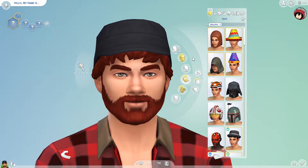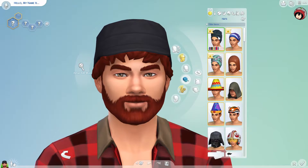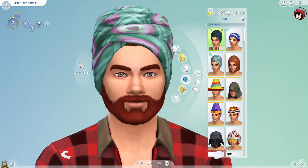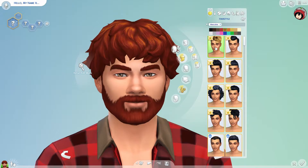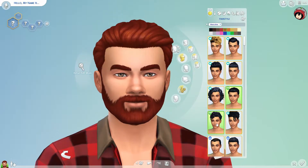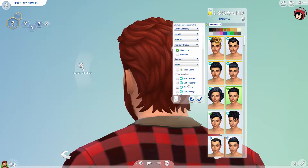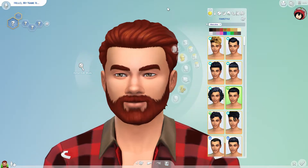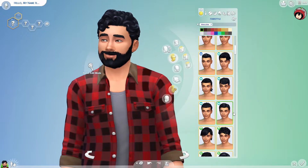There aren't any new hats for men, but I believe there should be something new elsewhere. Sometimes my CAS filter isn't really up to date with all the items. I do believe there are some new items in here — these are still from University, and these two are actually from Tiny Living. The pack is just called Tiny Living.